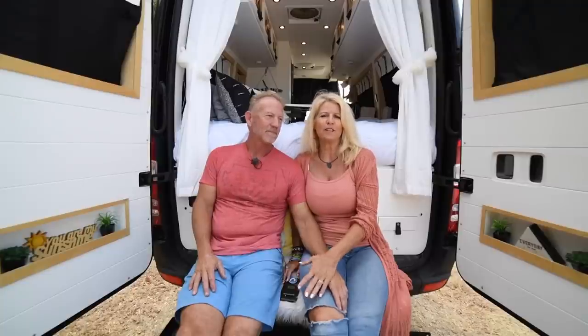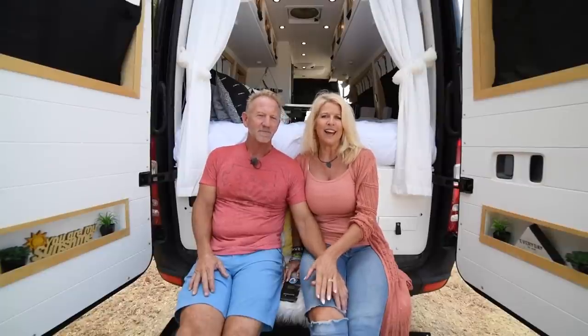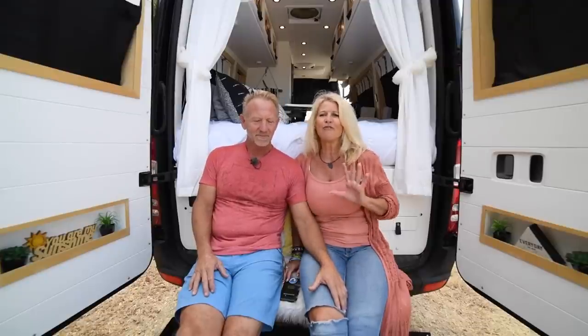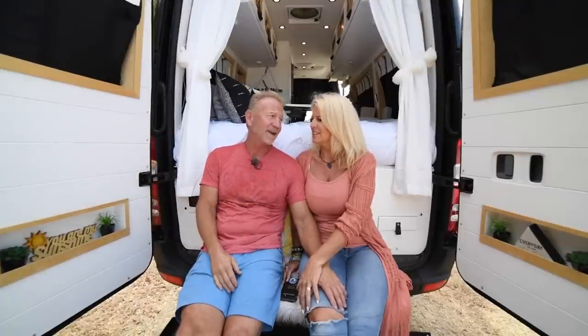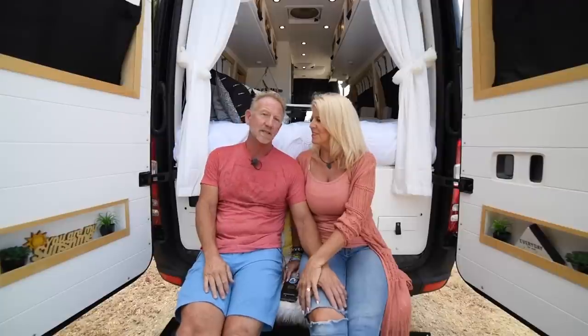We chose van life because we wanted to be free. When we first met, I had decided to sell my house in Florida — I'd lived there 30 years — sold everything and drove to California with only what fit in my Cadillac. The original goal was international travel, and she had a job with Delta to help fund that, but when everything shut down in the world, we shifted gears and started watching van life videos on Instagram.